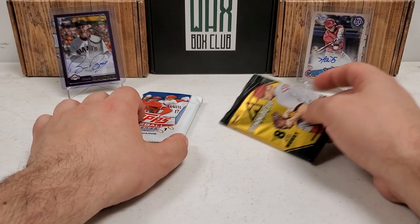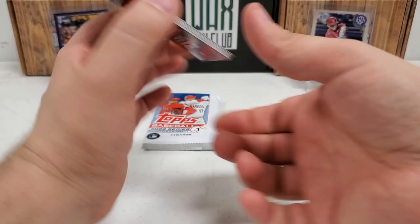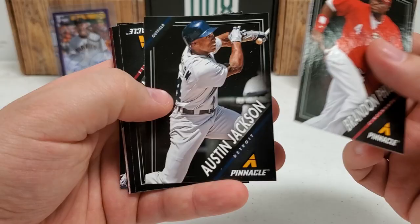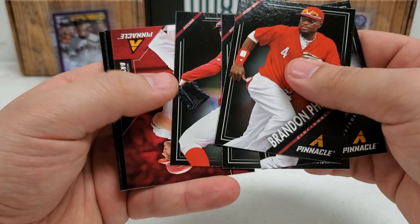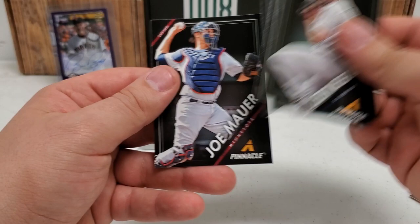Now 2013 Pinnacle — terrible set visually, but it's all about the autos in this one. I've had a lot of auto luck. The big guy I'm seeking on the checklist is Mike Trout auto — that would just be insane. Brandon Phillips, Austin Jackson — these cards flip around every which way. No auto this time, but we got a Team 2020 Bryce Harper, cool looking card though not numbered — just one of their old subsets. JV, Justin Verlander, and a Joe Mauer to finish off that pack.